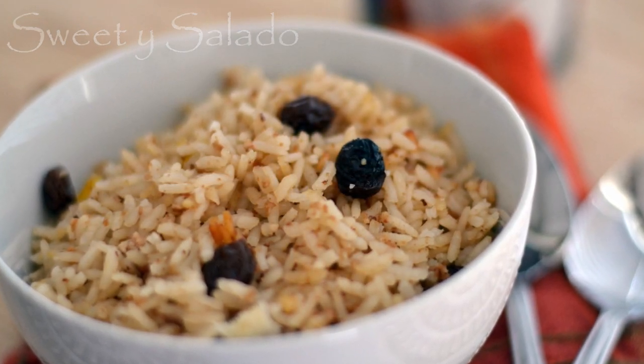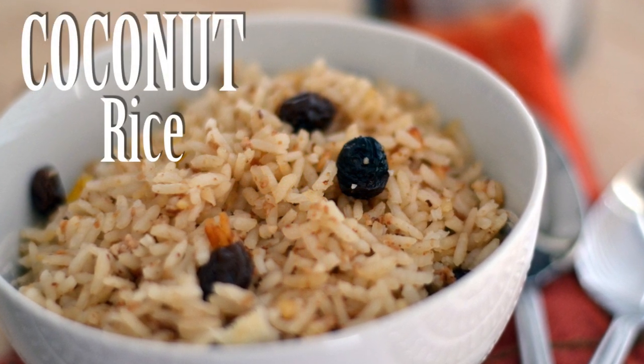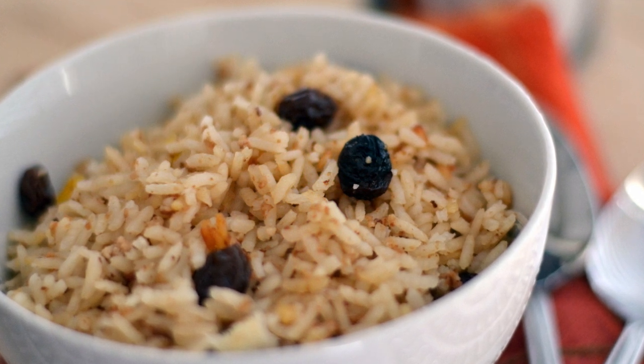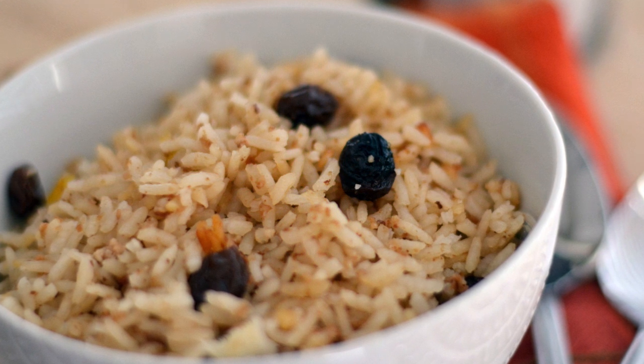Hi everybody, this is Diana from Sweet y Salado and today we're going to make coconut rice, which is a wonderful Colombian rice that's amazing because it's a little bit sweet and a little bit salty, and it goes really well with fried fish, which is the way they serve it in the Caribbean.